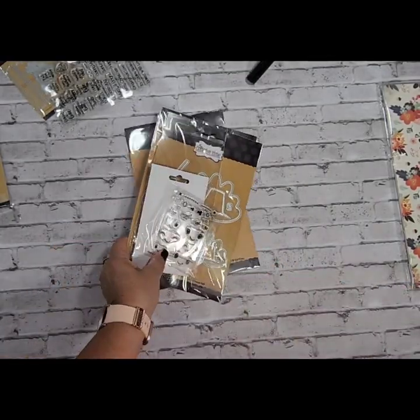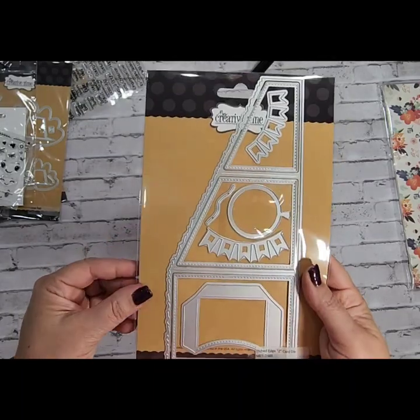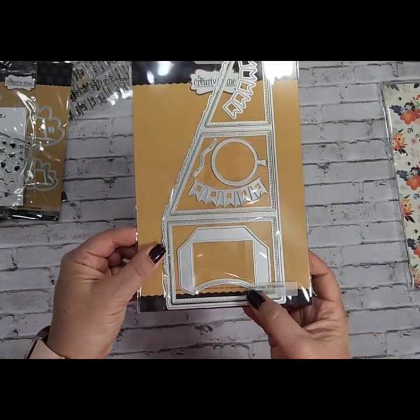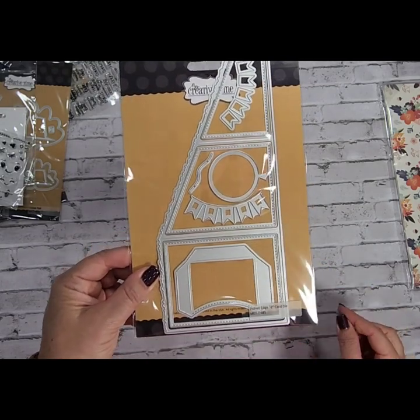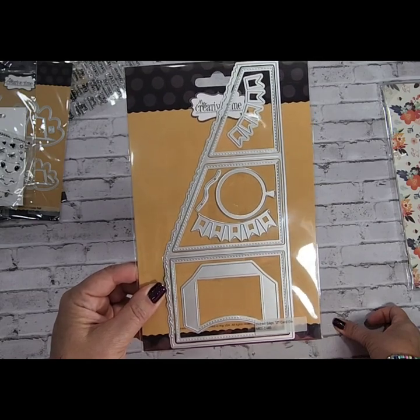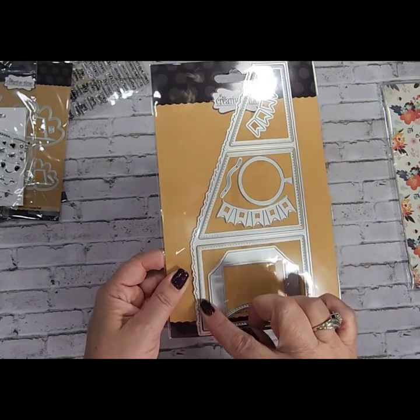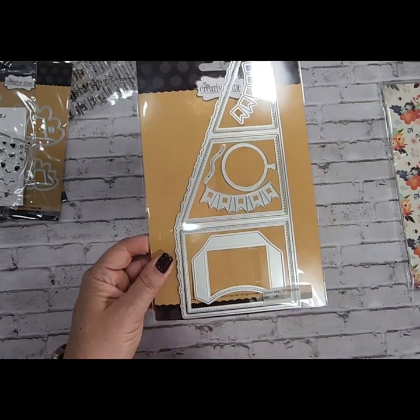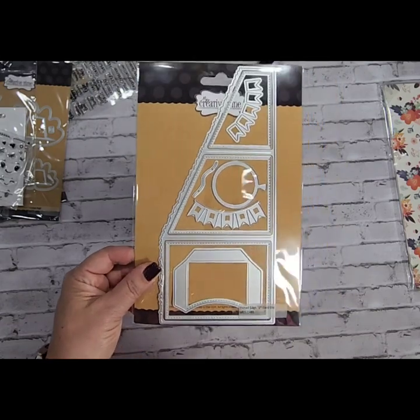Last but not least from My Creative Time, I did get an etched edge Z card die. I saw Emma do a sample with this, and I always thought I could just fold it and make it myself, but it's got such cute little edging and everything's already all precise. So I'm anxious to try this too, maybe for some fall cards.